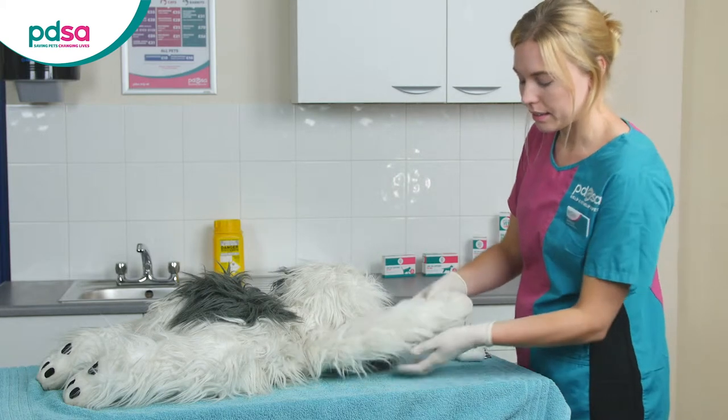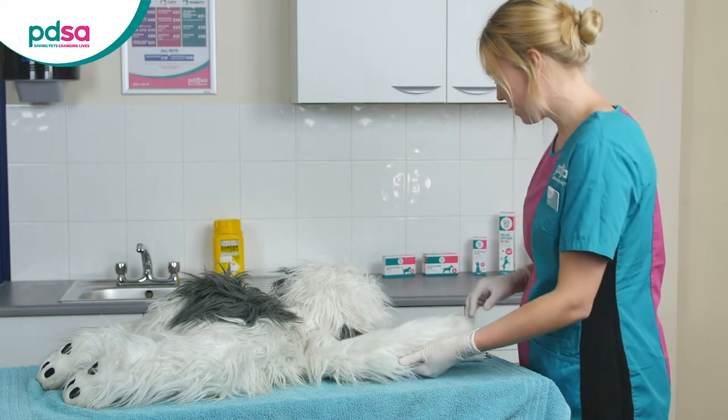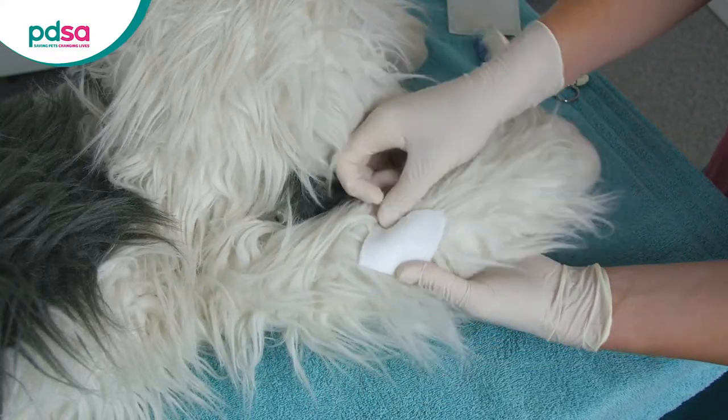First, have a look at the injury so you can describe the wound to the vet. If there is any debris in the wound, carefully wash this out with sterile water. Gently cover the wound with a sterile dressing that's a bit bigger than the affected area.